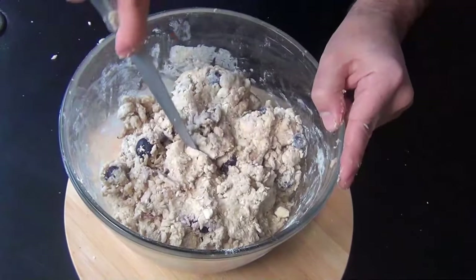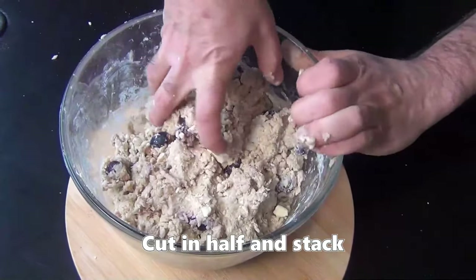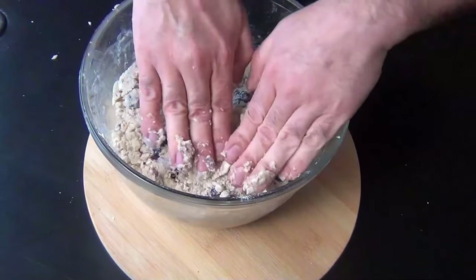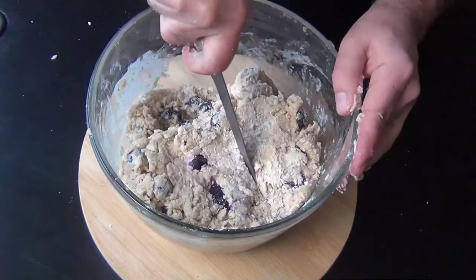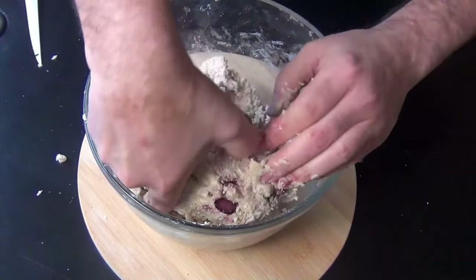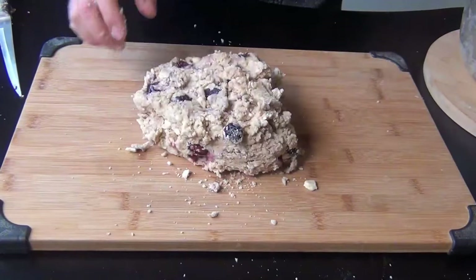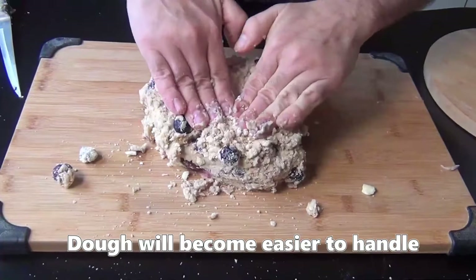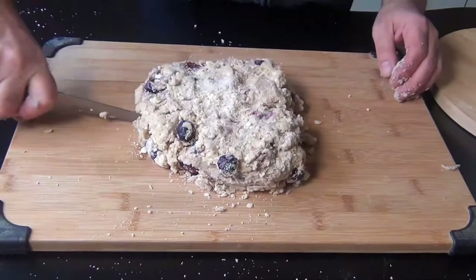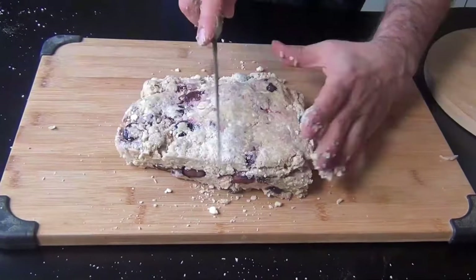As soon as it forms together, cut it in half right in the bowl, then scoop up one half and stack it over the other. It's going to feel kind of awkward, but you've just completed the most difficult part of the whole recipe. Repeat this cutting and stacking another five times for a total of six layers. You'll notice on the second one that the dough is much easier to handle. You can do this entire process right in the bowl, but it might be easier to work on a board — just continue patting it down, cutting it in half, and stacking it. Every time you do this, the dough will come together more and more. This is a great secret that a lot of scone recipes don't call for.